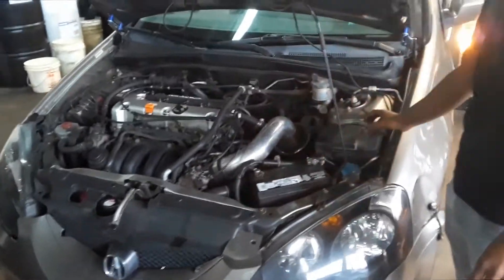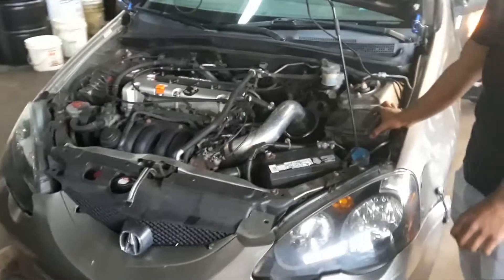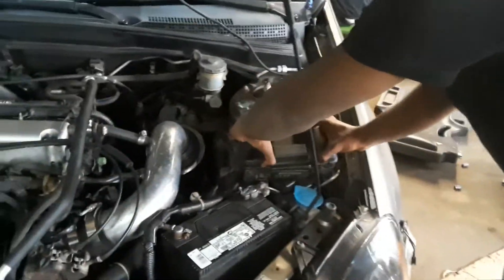Joe Beermaster here. We have an 02 Acura RSX. I'm going to show you where the fuse box locations and the OBD2 hookup are.